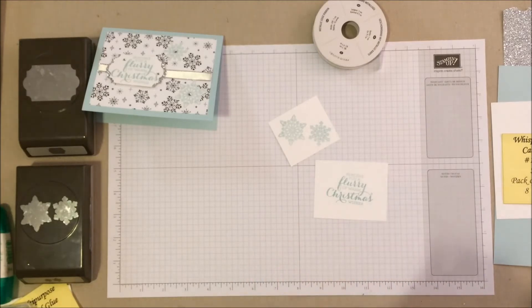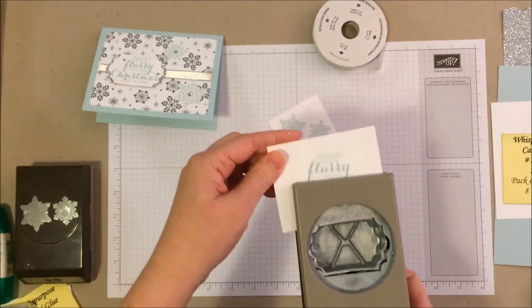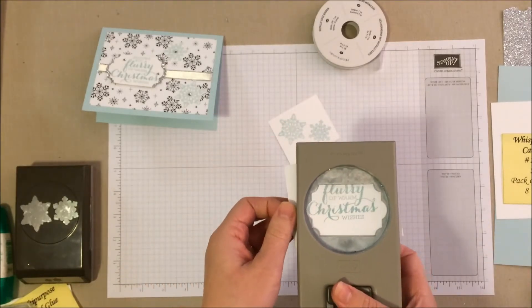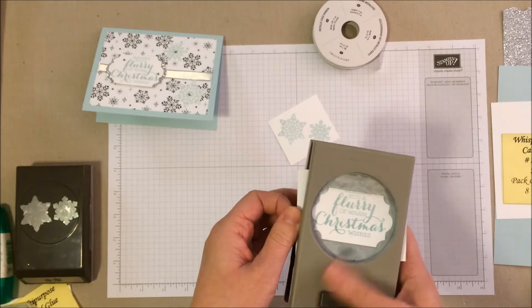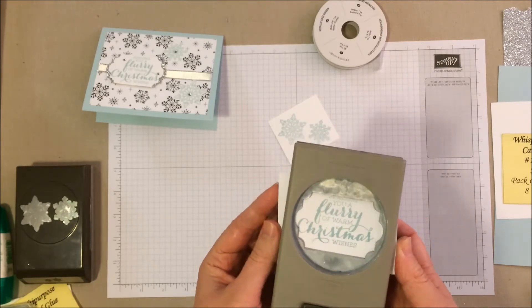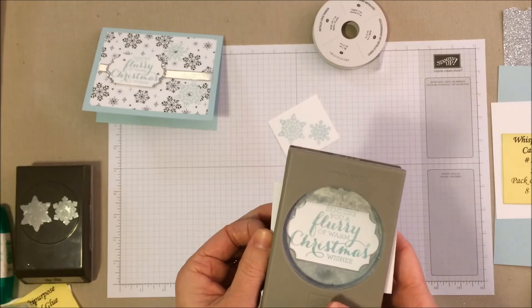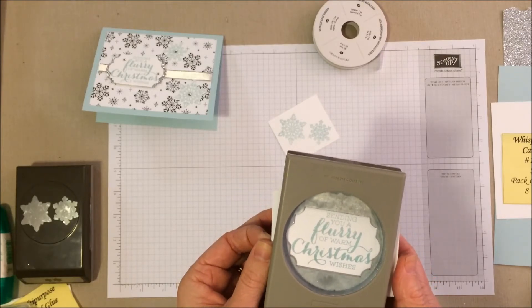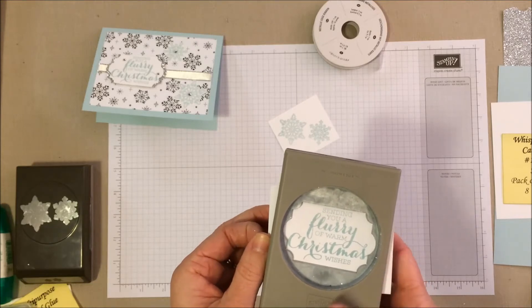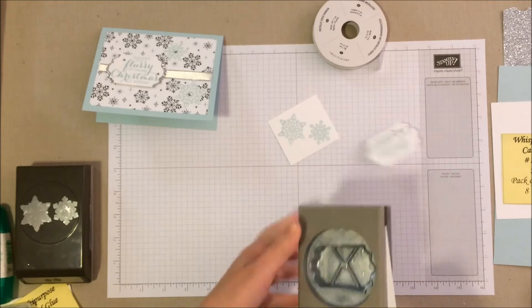We're going to punch out those words. I mentioned I stamped it crooked, but because we're flipping it to insert into the punch, you can kind of line it up and it comes out nice and even. Nobody will ever know that you stamped it crooked — unless you do a YouTube video and share it with the world! We'll just give it a little press. There's our little sentiment.